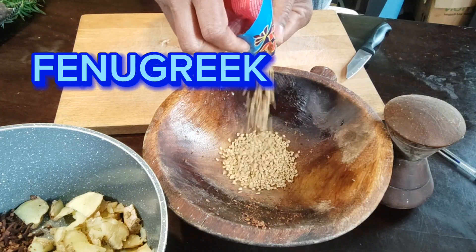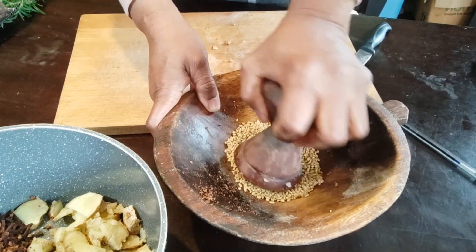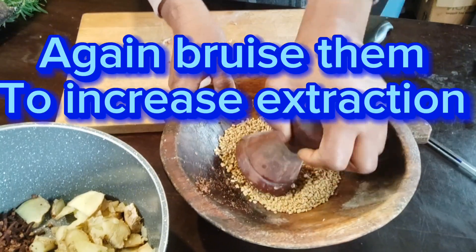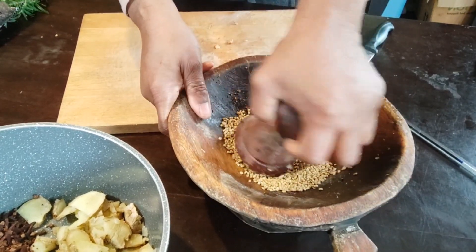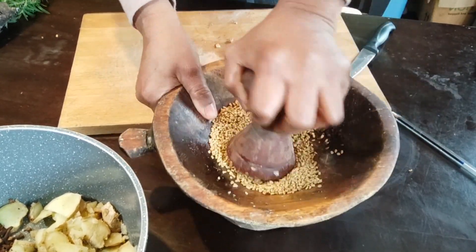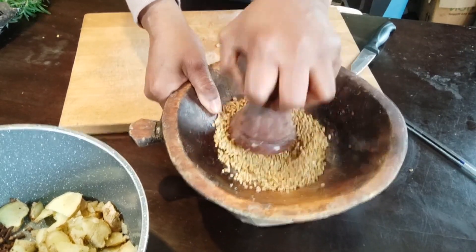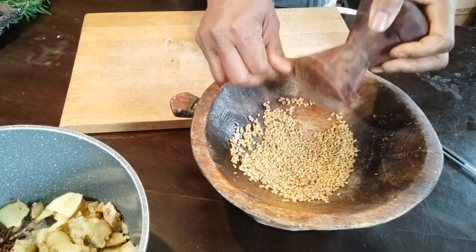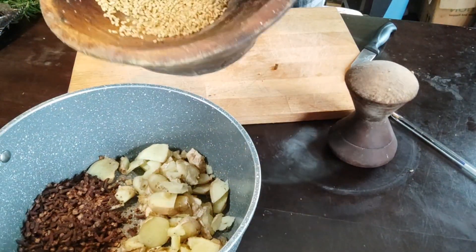My third ingredient is fenugreek. Fenugreek is very good for the skin — it has a soothing effect to calm irritated skin and provide relief from itching, which is what you experience with dandruff. It helps ease scalp itching, strengthens hair follicles, and promotes hair growth. For those with scanty hair who want to grow their hair, this combination with fenugreek is of great benefit.